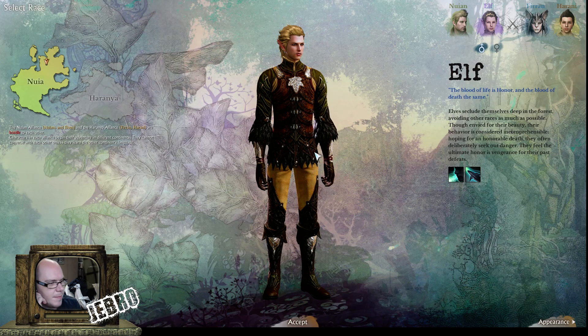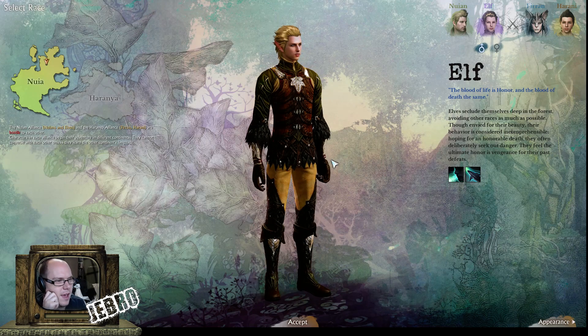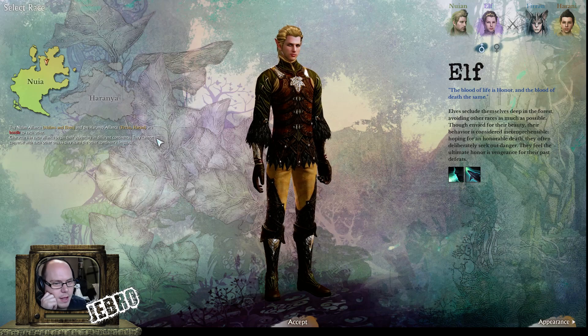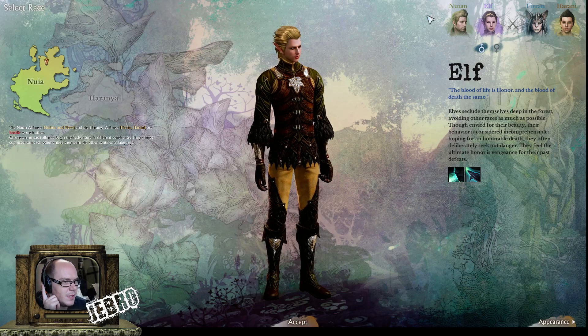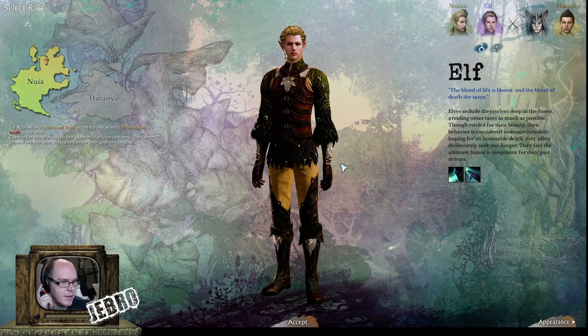Welcome back, this is Jebra again with another ArcheAge character creation video. This is the elf and they're going to be on the side of the Nuyen Alliance — the Nuyens and the elves — and I'm going to show you what their character creation is like.